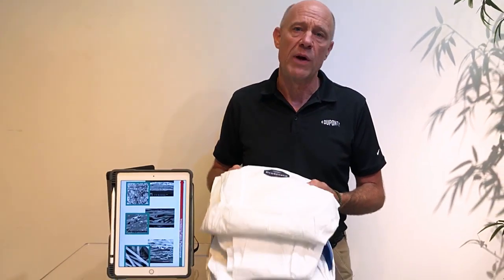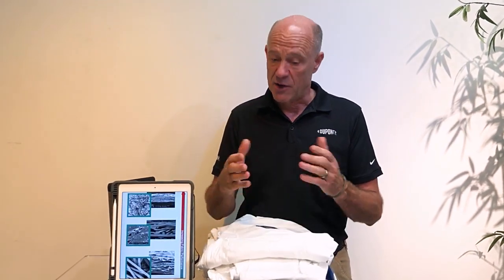There's a perception that if it's a white suit it's Tyvek. The reality is there's a number of different fabric technologies that are used to make garments. They all happen to be white but they all have very different properties. Let's look at what fabric technologies are used and what they do.